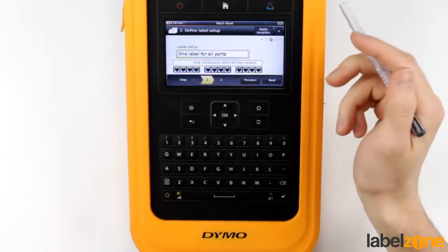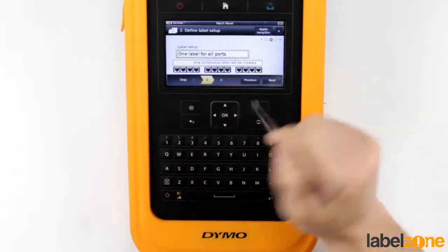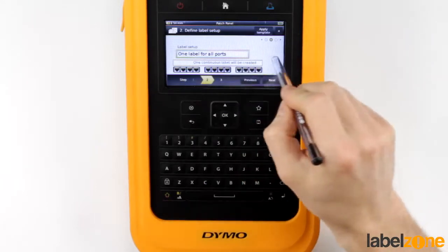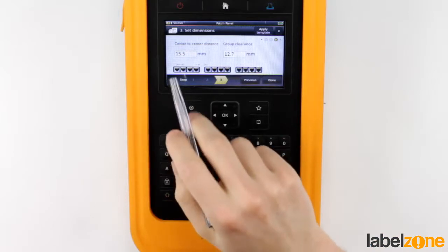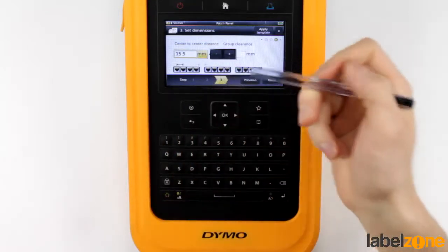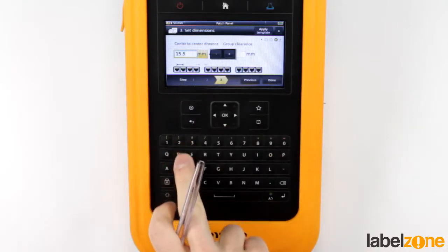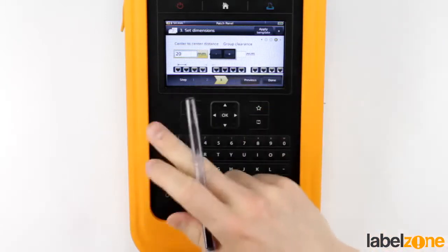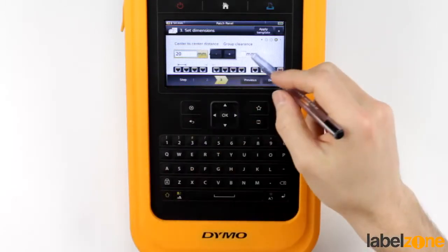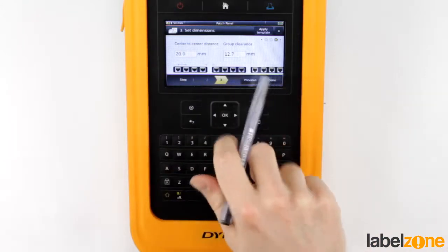Or you can do one label for the entire section — it will span the gap between them. So we'll go ahead and do that. It says measure the distance from centre to centre, so with our patch panels we measure the centre of one port to the centre of the neighbouring port. And it's 20mm — it's quite big, but this is just an example, so 20mm.